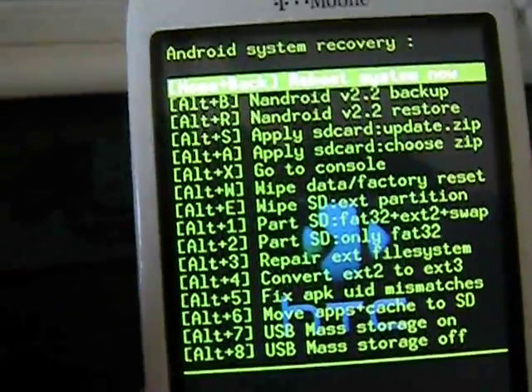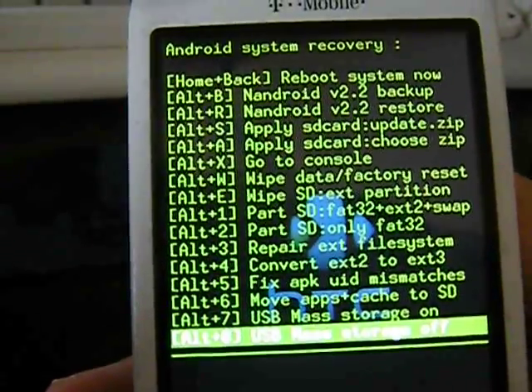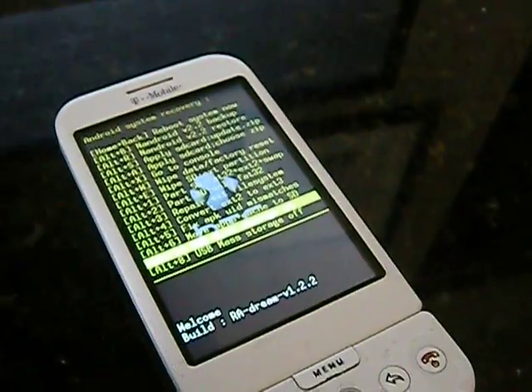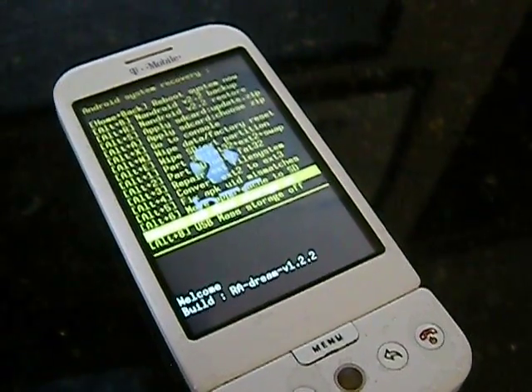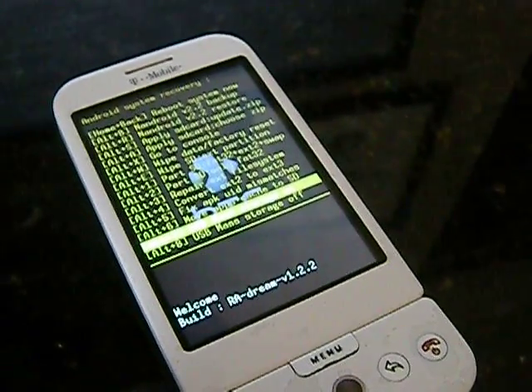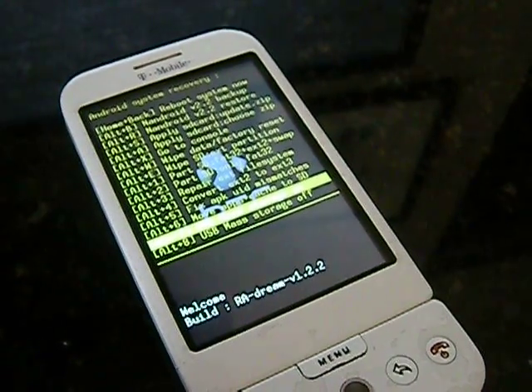Now we need the signed ROM. In my description there should be two websites: one to download the recovery image for 1.6, or just Donut, and then there's another one for the actual ROM itself.